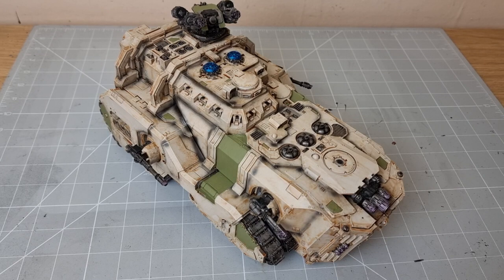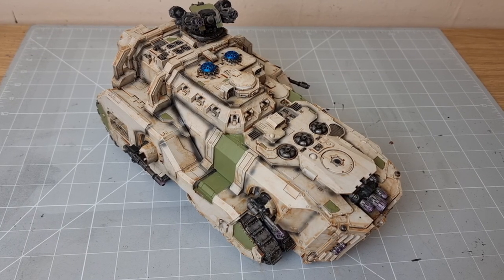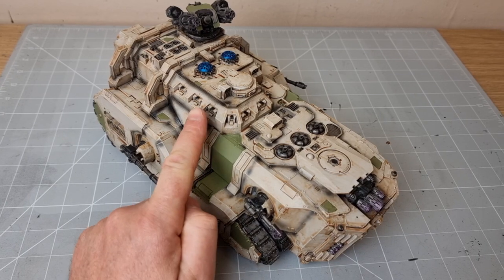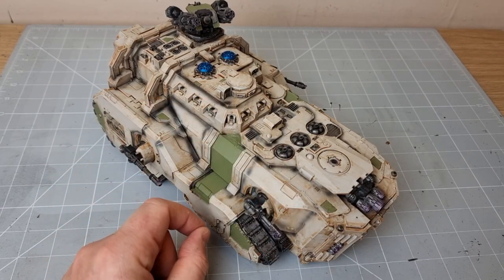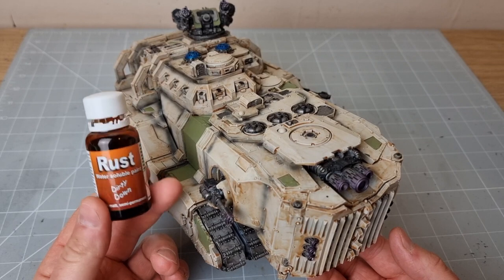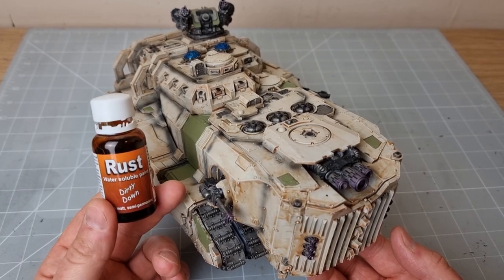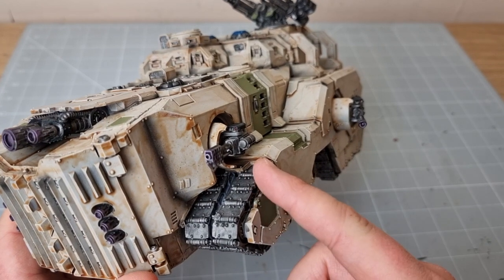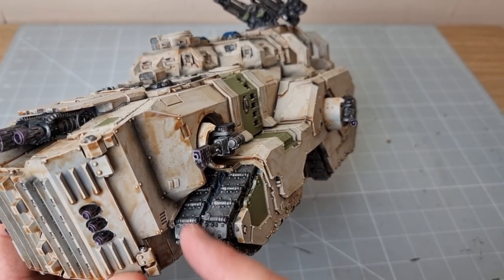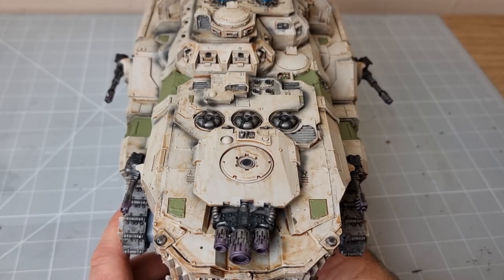The next step is one of the most exciting bits — the weathering. First I'm going to use black and a sponge to do some chipping, just dabbing the sponge over certain areas. I'll do the same with Stormhost Silver to do chipping as well. Then I'll use one of the best products available: Dirty Down Rust, just in certain areas, which creates a really cool look. For the treads I like to mix up a brown wash and dab that here and there to create a dirty feel on the tracks. And being Death Guard, why not use Typhus Corrosion as well?